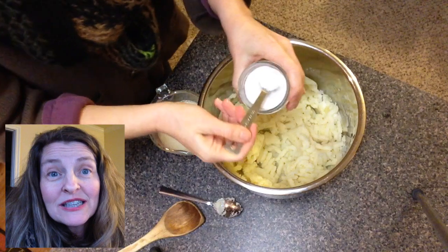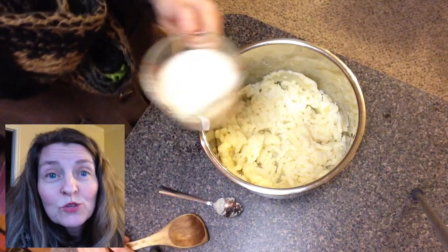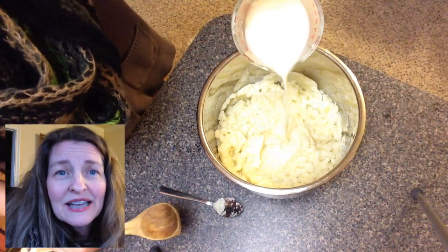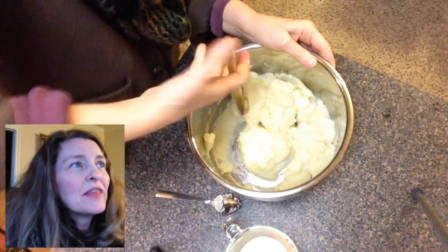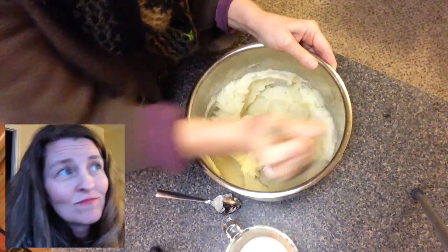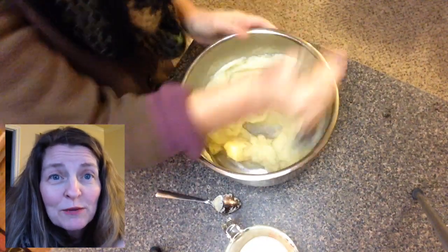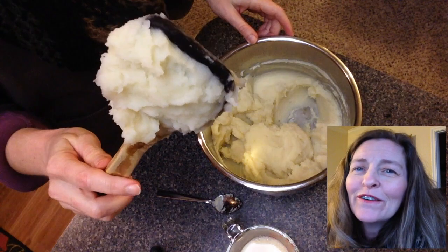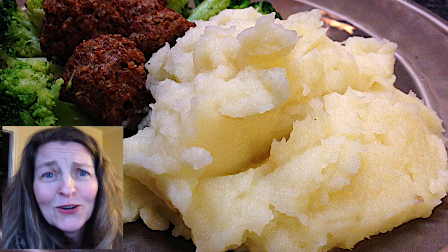I add about one teaspoon of salt, then three-quarters to one cup of hot unsweetened plain soy milk. I always heat up about a cup's worth and stir it in, adding until it reaches the creamy consistency my family loves — really smooth and creamy. There's no butter or anything like that. When you get enough milk in your mashed potatoes, you don't need the butter. There you have it — mashed potatoes cooked in the Instant Pot. You're welcome!